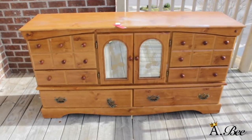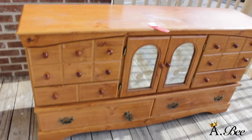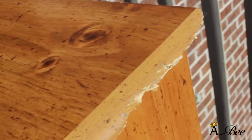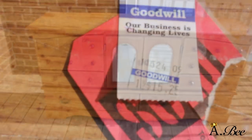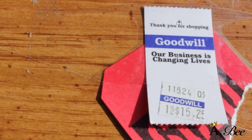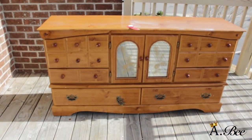Hey everybody, April here and I'm back with another furniture makeover. Chelsea and I found this dresser from Goodwill — it was a little beat up but I knew I could turn it into something really nice. The price was originally $15, but because the mirrors on the doors were broken, the manager gave it to us for $13. So we saved a couple of dollars, which isn't bad.